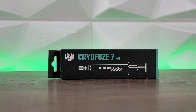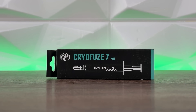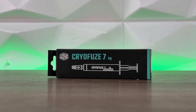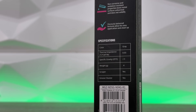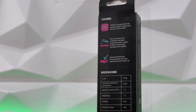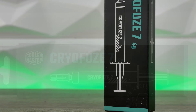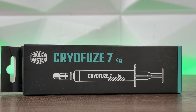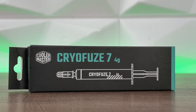The specs are quite sparse compared to other brands. The box states: color gray, thermal impedance 0.03, specific gravity at 25°C is 2.8 — though the website says 2.7. On the website you also find a working temperature range of -50°C to +250°C, compared to NTH-1 which was -50°C to +110°C. That's essentially all the information available.